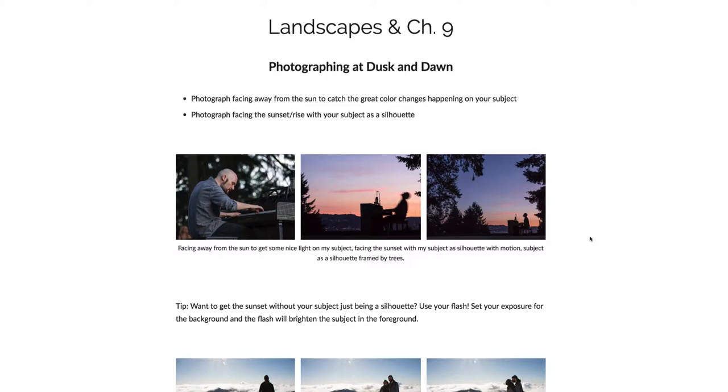In this video we're talking about landscapes and chapter 9, which covers photographing at dusk and dawn. Photographing facing away from the sun during sunset is great to really catch the color changes happening on your subject and get some nice light on them. Photographing facing towards the sunset or rise will show your subject as a silhouette.